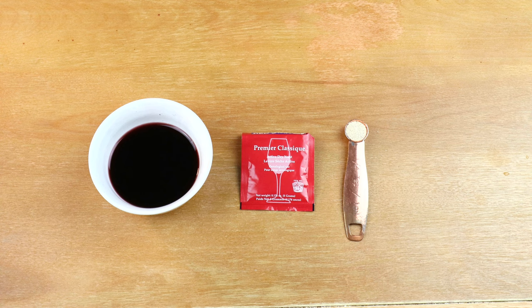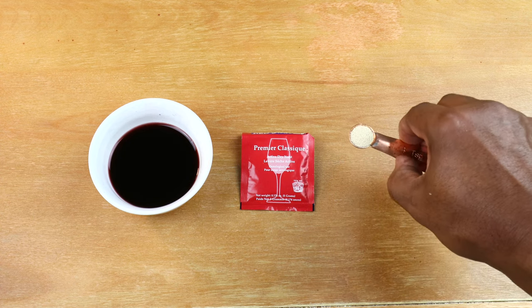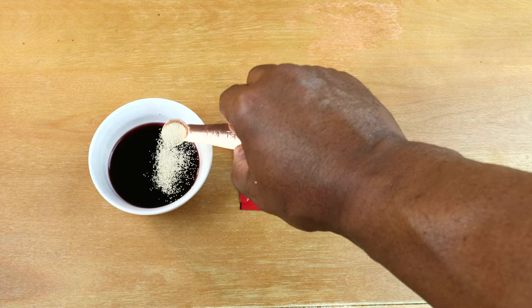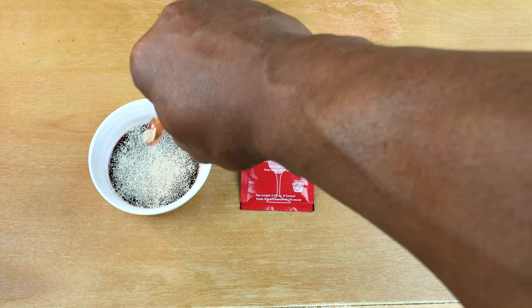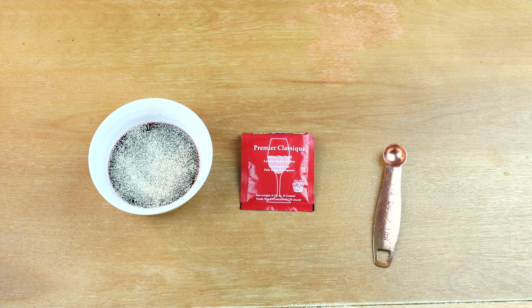Normally in my videos I would simply transfer the juice into a carboy, sprinkle the yeast on top, label it, put it away and call it a day. But in honor of making a zinfandel — one of my preferred wines — I am going to bloom my yeast. I've got a quarter of a teaspoon, which is my usual measurement, and I'm just going to let the yeast hydrate before adding it to our carboy.